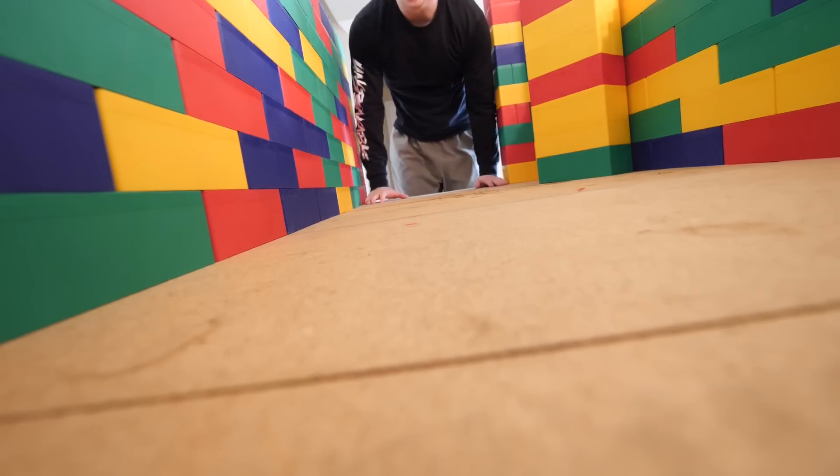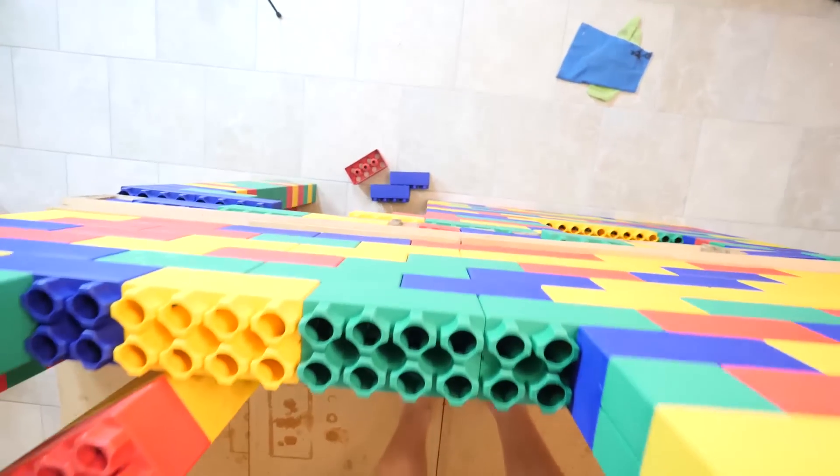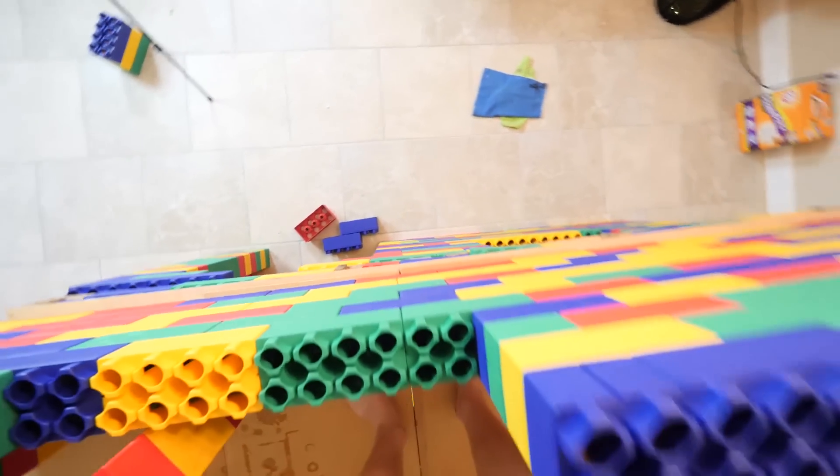This is turning out so good — and if you look down, the other Lego house is below us. About two months ago we built our first Lego house, but today we're taking it up a notch.